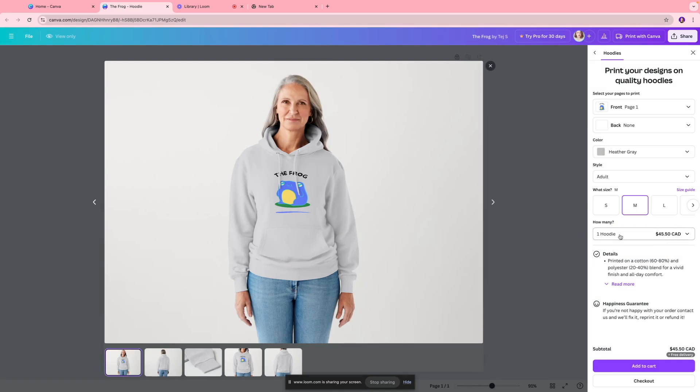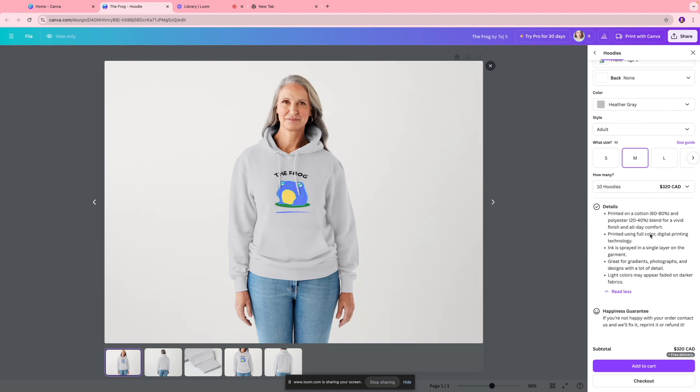I want the medium size, so I'll stick with that. Over here you can select the number of hoodies. One hoodie is $45.50 Canadian dollars. If you need two, you get 9% off, bringing it down to $83. Four hoodies cost $146 Canadian dollars. The maximum you can order is 50 hoodies for $1,500 — that's about $30 each for custom-made hoodies. I'll go with 10 hoodies. You also get insight on fabric quality: 60–80% cotton and 20–40% polyester blended fabric.